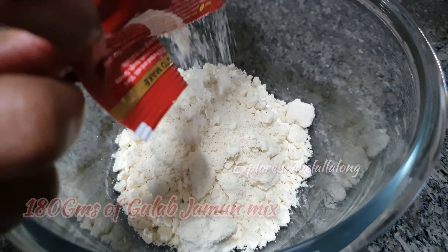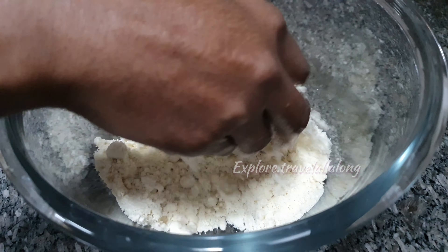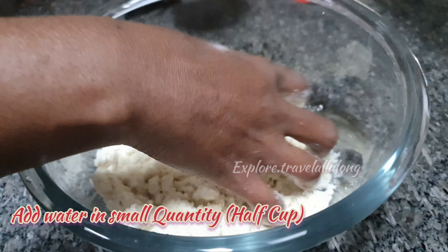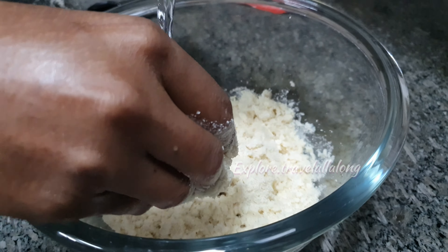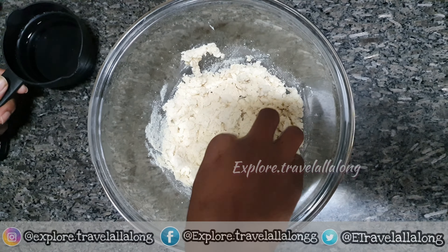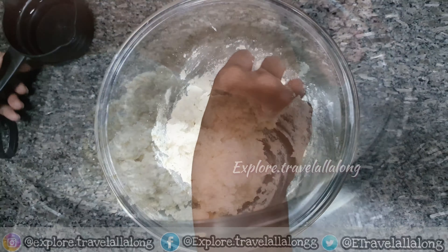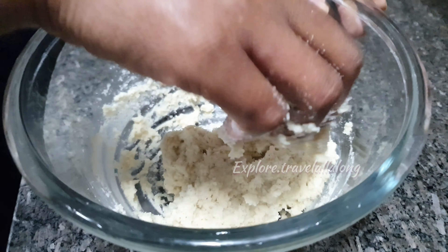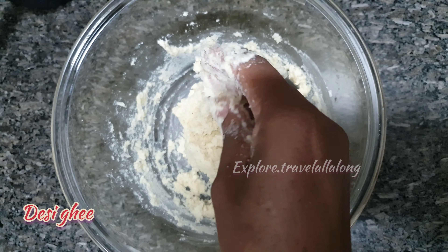Add water in small quantities — approximately half a cup — and knead it until you have a soft dough. Then add a little bit of desi ghee.